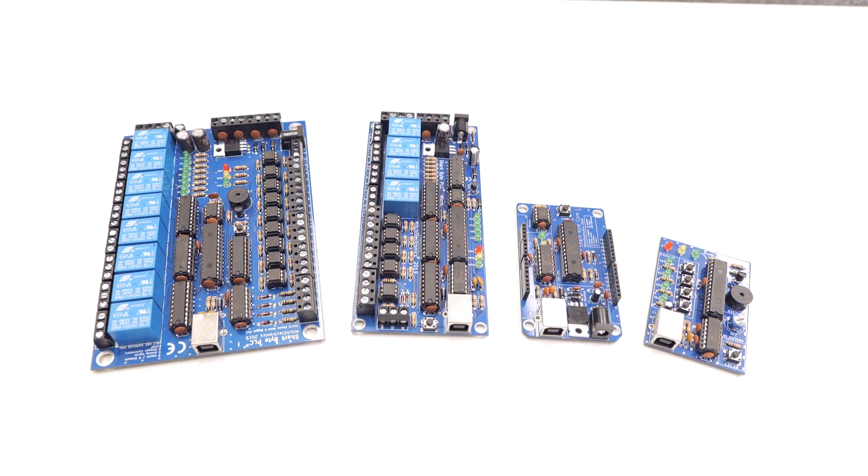Hello, my name is Robert Mitchell and welcome to this episode of EFM Electronics for Makers. In this video we're going to be looking at the brand new SharkBite range of PLC controllers by Mitchell Electronics.